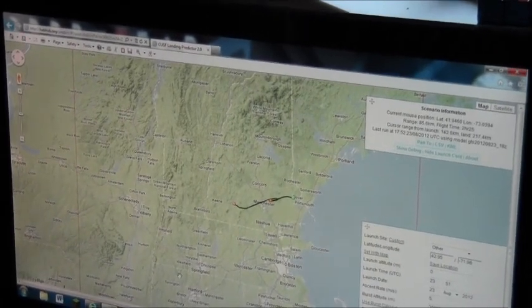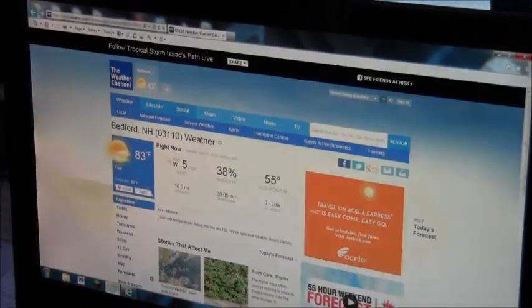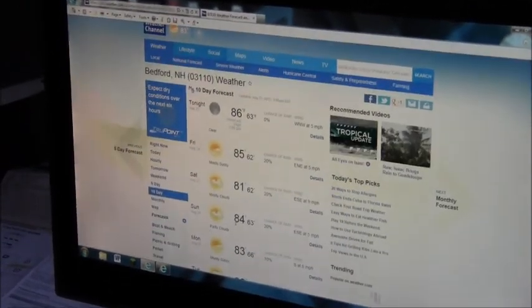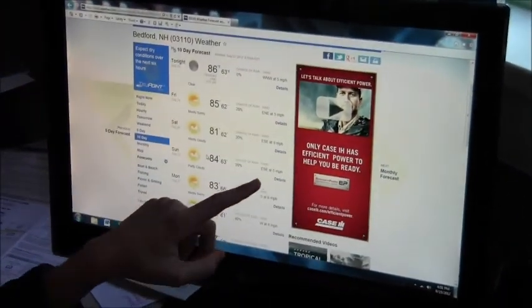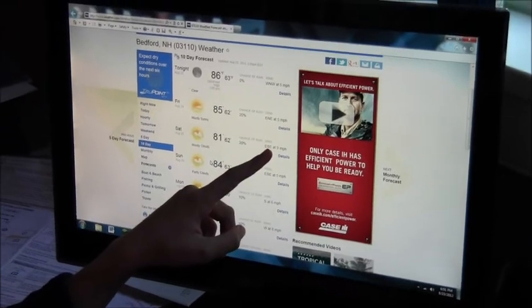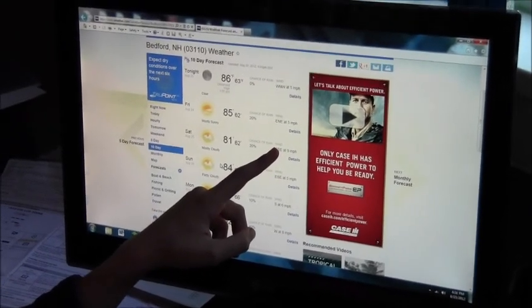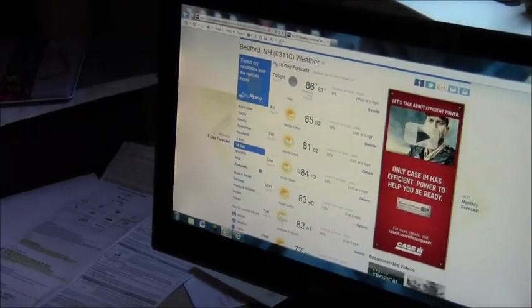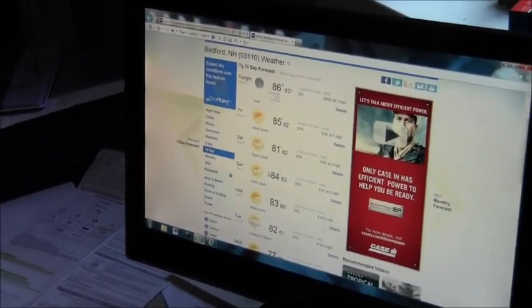Now let's look at the weather forecast for the weekend. As you can see, Saturday and Sunday have fair weather with winds blowing east, which should help reduce the westward trajectory of the balloon.